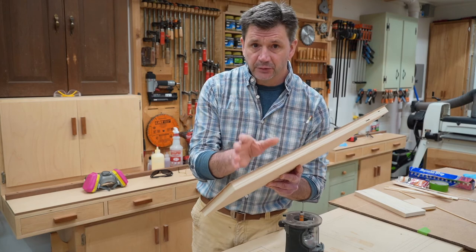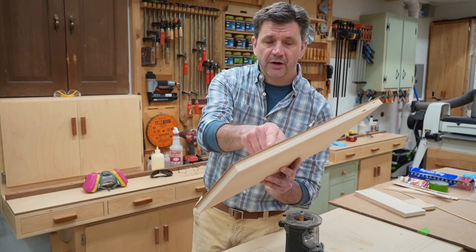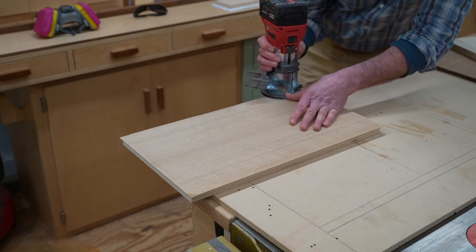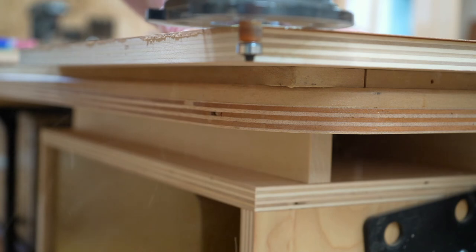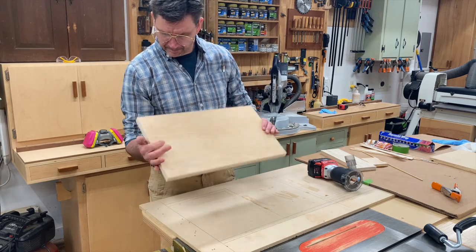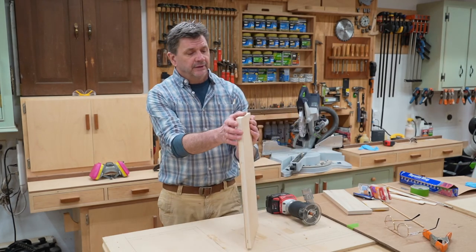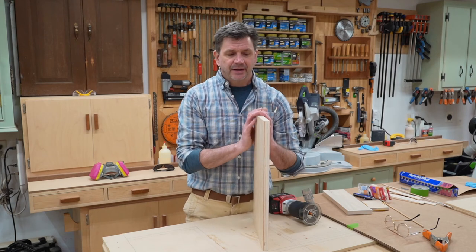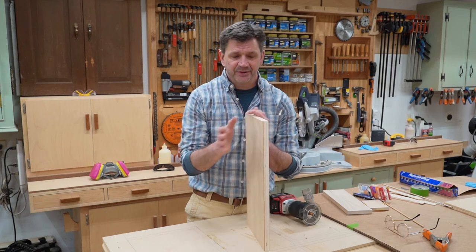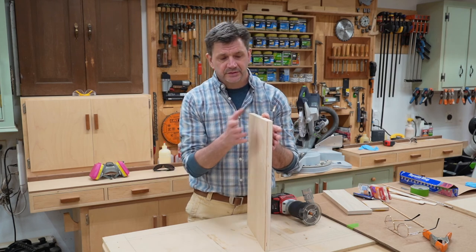Now the veneer is attached to the plywood with a good strong bond, and you can see there's an overhang on all four sides. The next step is to trim it off with a flush cut bit in the router. It really is pretty simple to work with veneer. My advice is to start out with a small project, get the hang of it, and once you do, you'll realize that working with veneer opens up all types of design possibilities because you don't have to worry about expansion and contraction in the same way that you do when working with solid wood.